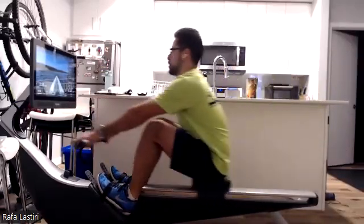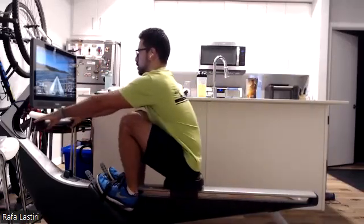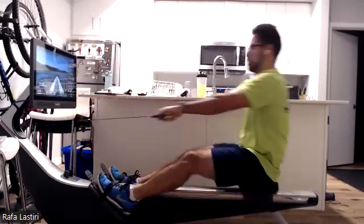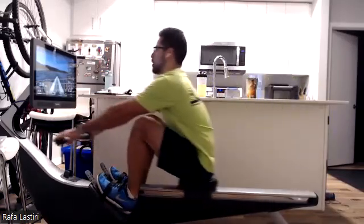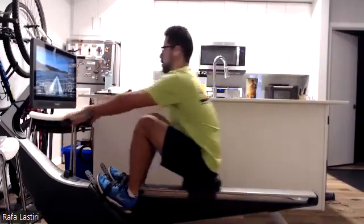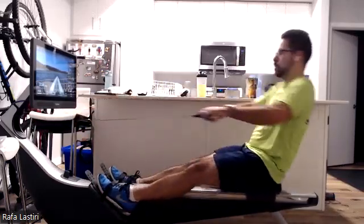That nice draw, squeezing those shoulder blades together — that's going to give us good connection right through the release motion. It's not just about accelerating that first half and then letting that blade slow down; it's about building speed and building connection at every single phase. We've got a minute 30 left.